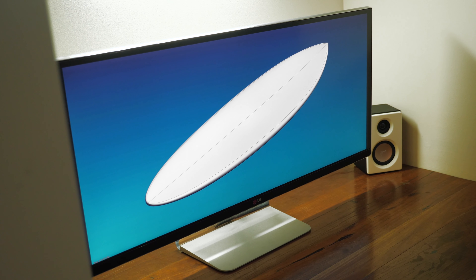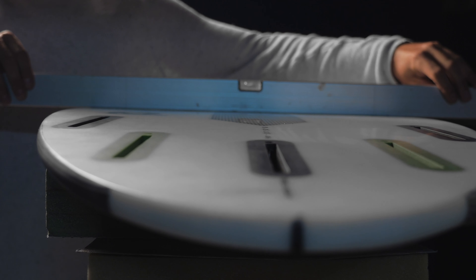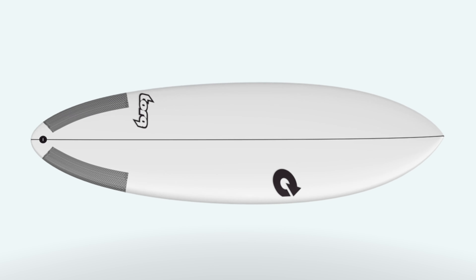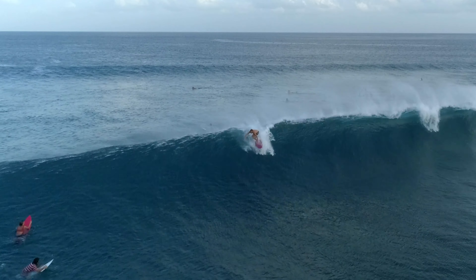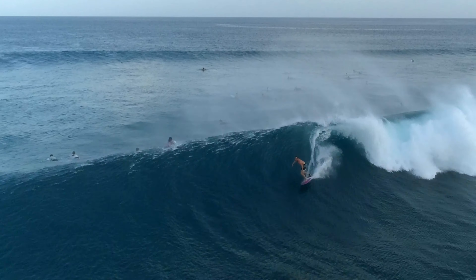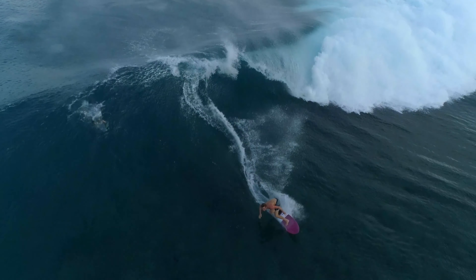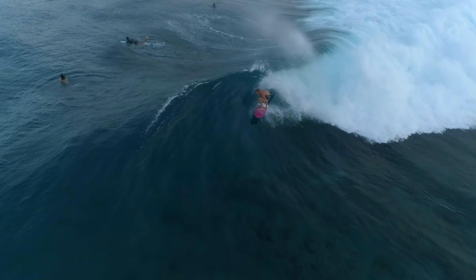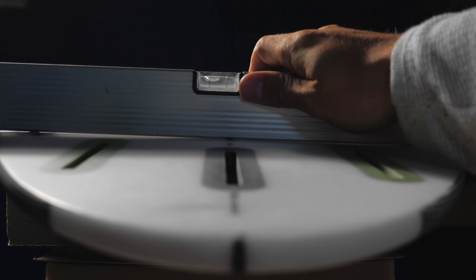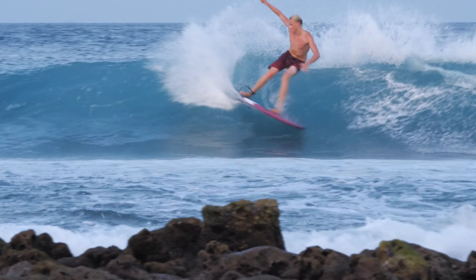All Torques are meticulously CAD designed and thoroughly tested in the real world. Looking deeper into the hybrid shape, the wide nose and relatively low entry rocker offer easy paddling, stability and speed through flat sections of the wave, while the significantly pulled-in tail ensures control at high speeds and the ability to draw deep powerful turns like you'd expect from a traditional shortboard. On the bottom, a single to double concave V helps maintain fast rail to rail surfing, especially when the waves aren't pumping.